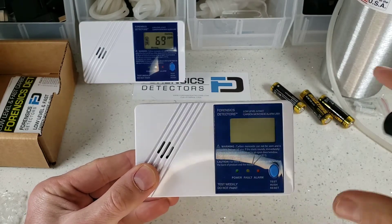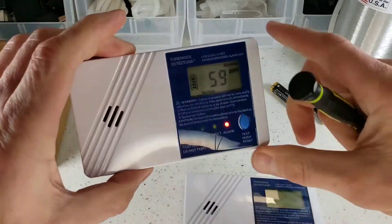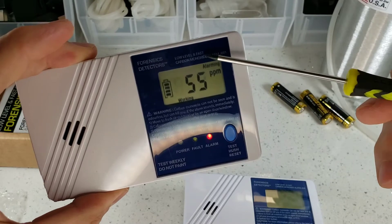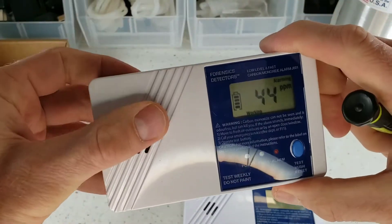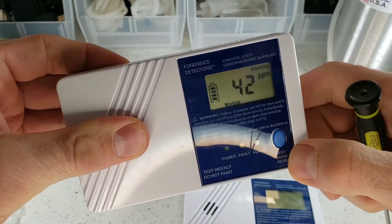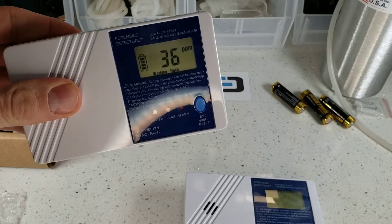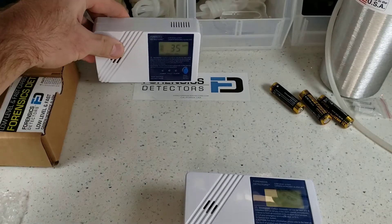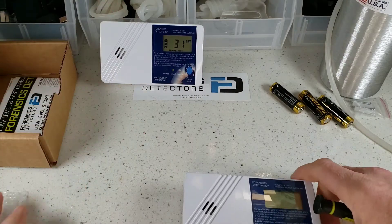There it goes — bang. That's 60 seconds, folks. As you can see, when the detector alarms, it tells you it's alarming. It's got the red LED and a very loud buzzer. Let me put my thumb over that and let's put it into hush mode so it's silenced. Now, it's still in hush, but it'll give you a little beep here and there, letting you know that there was an alarm event and you have to take some action.